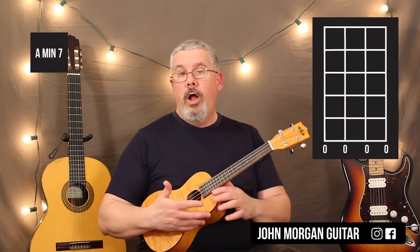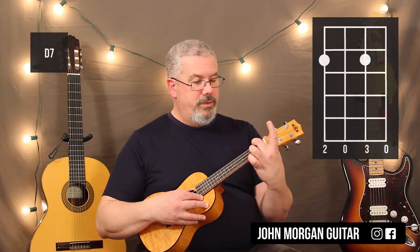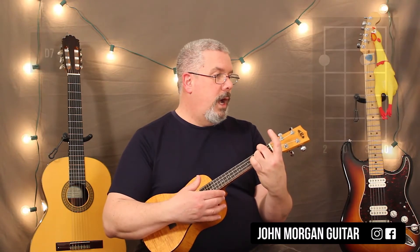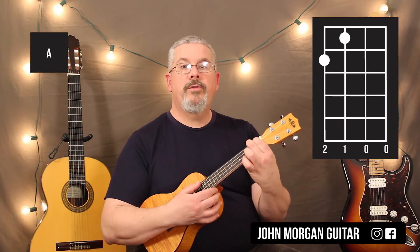Am7 is all open — nice and easy. And then the D7 is the 4th string, 2nd fret; 2nd string, 2nd fret, just like that. The A chord is the 4th string, 2nd fret; and the 3rd string, 1st fret.